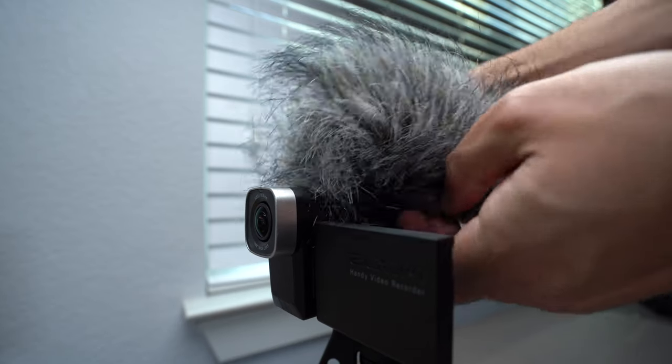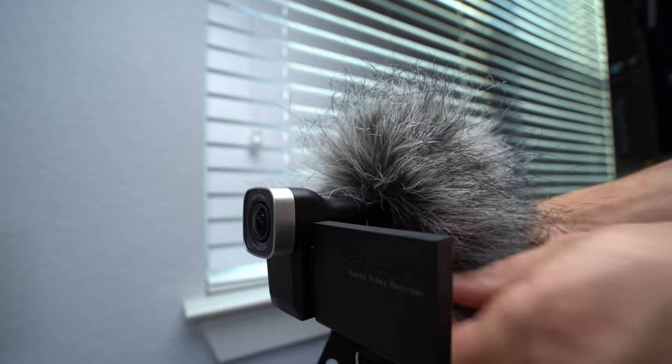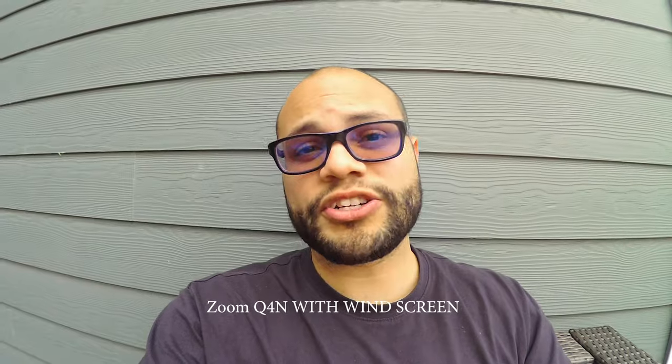Here's an audio test of me inside the same room. Here's an audio test of me inside the same room, but from an iPhone 7 Plus. Here's an audio test of me inside the same room. I will say the microphones are sensitive, so if you take them outside you're going to want to put one of those furry windscreens on because it will pick up the wind. And here's the same audio test with the furry windscreen on the microphones — hopefully it sounds so much better.